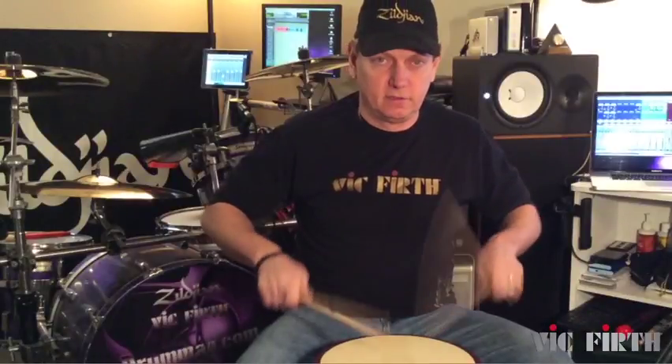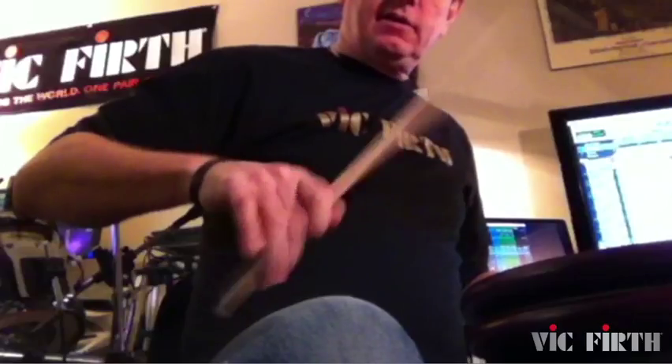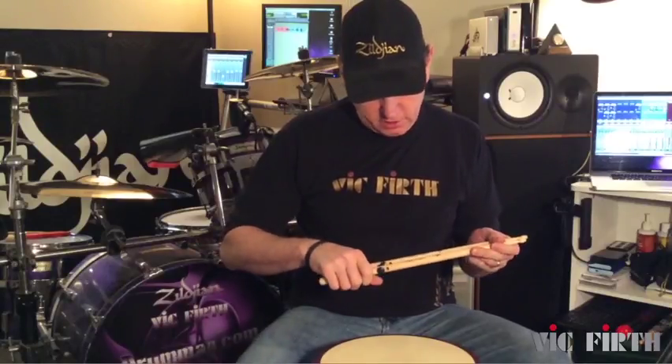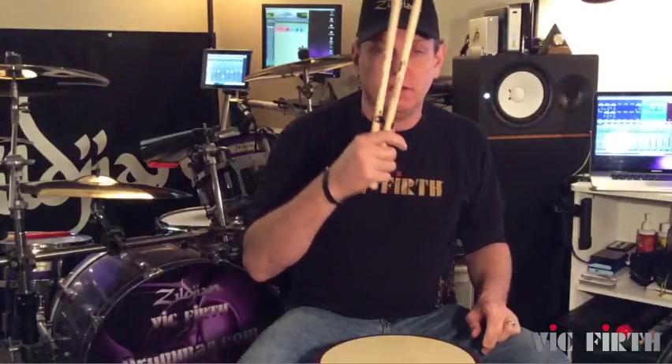When you're working on diddles and stuff, it's a pretty good tool. I like the concept — I think you should check them out. The American Classic 5A hinge sticks — check them out.